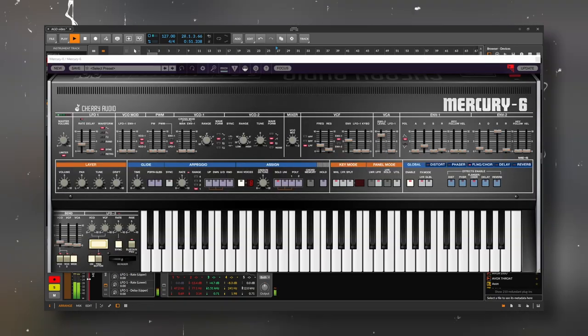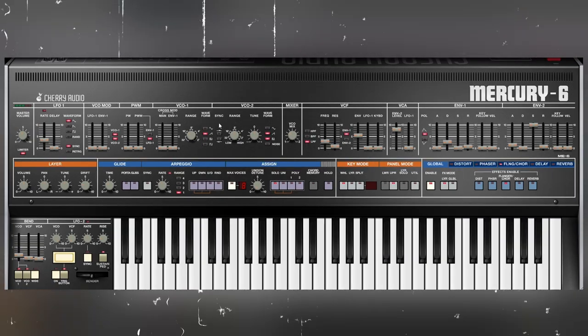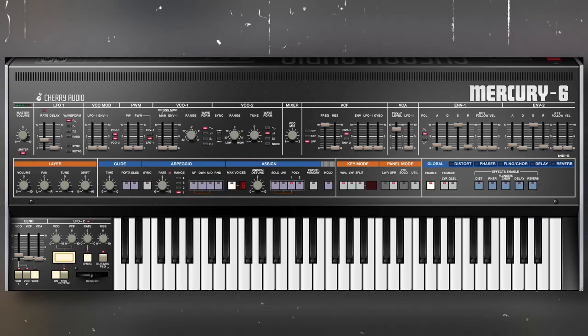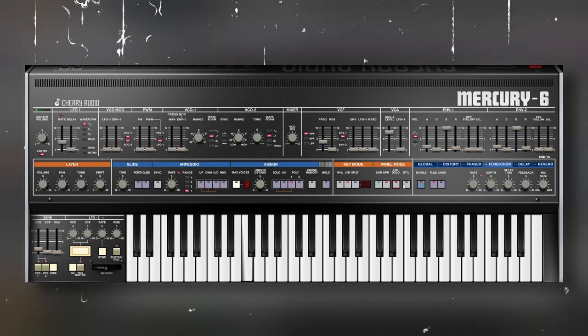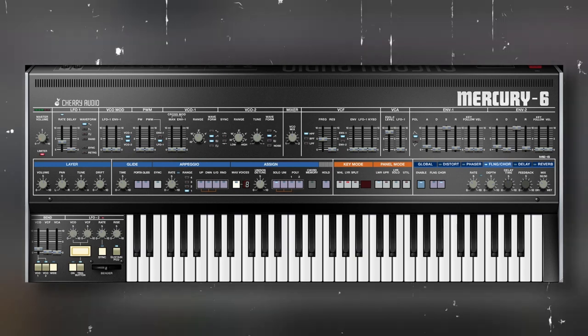I'm going to skip the other sounds and go directly to the bass. It's a classic 80s chopper bass, and there's not much to it — a couple of saw waves with a pulse. I always cut a bit of the lows, and I added the sub as a separate track. Then on the second half of the song, I added another layer to the bass to give a lot more movement. It's a really dirty and detuned kind of sound, and I love it.